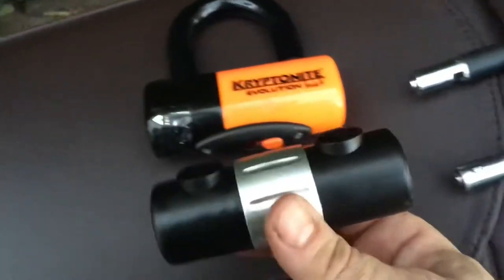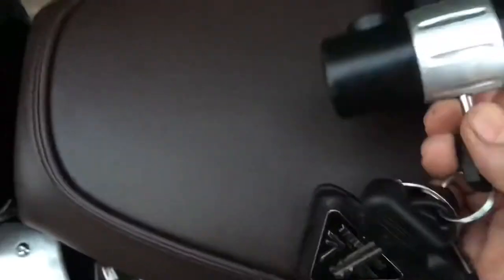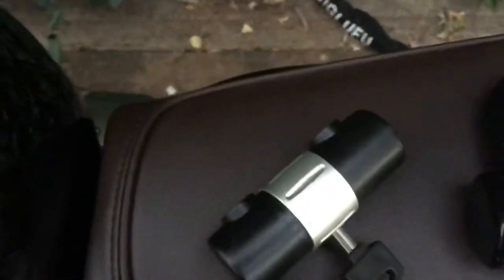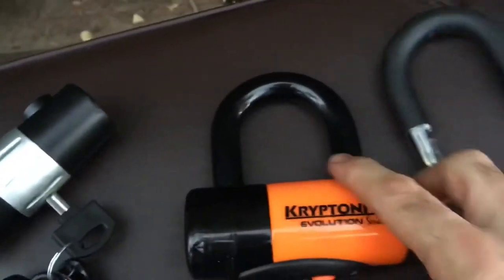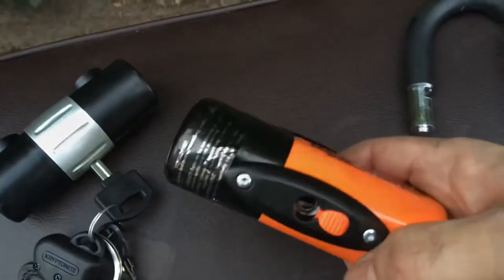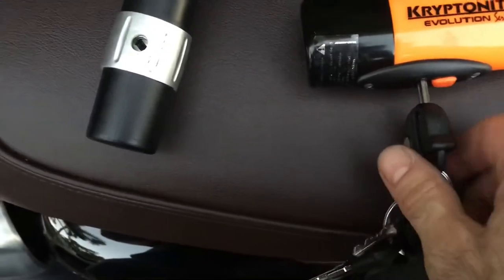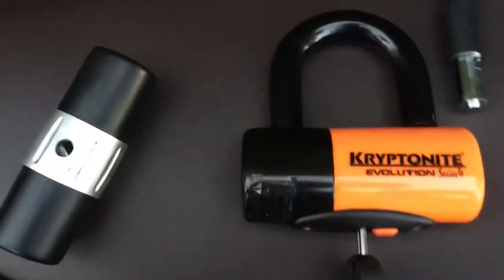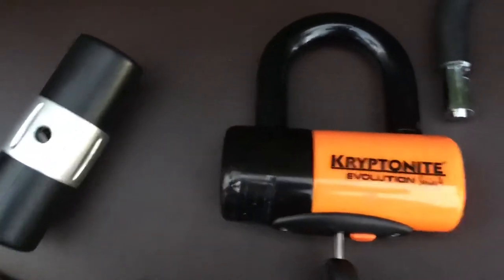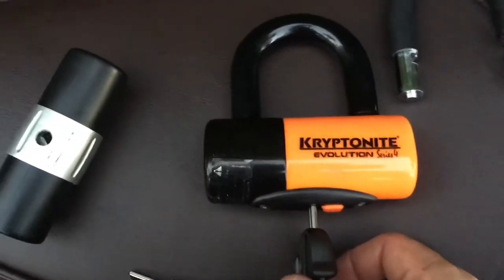The Kryptonite is much more substantial. It has a reinforced anti-drill steel shackle and Kryptonite's anti-pole protection system, whatever that is. There's a very popular YouTube channel run by an attorney with mad lockpicking skills who demonstrated how to defeat the Kryptonite EVS-4 in about five minutes using a propane torch and a screwdriver — heating the plastic parts so they soften enough to turn the metal parts with a screwdriver.